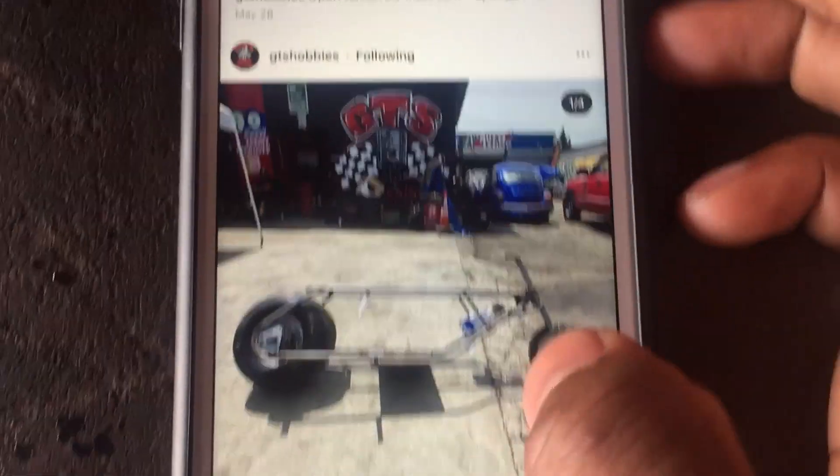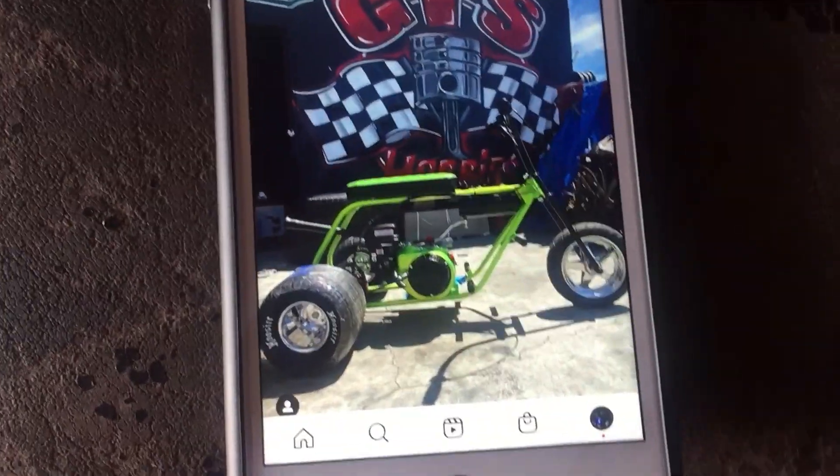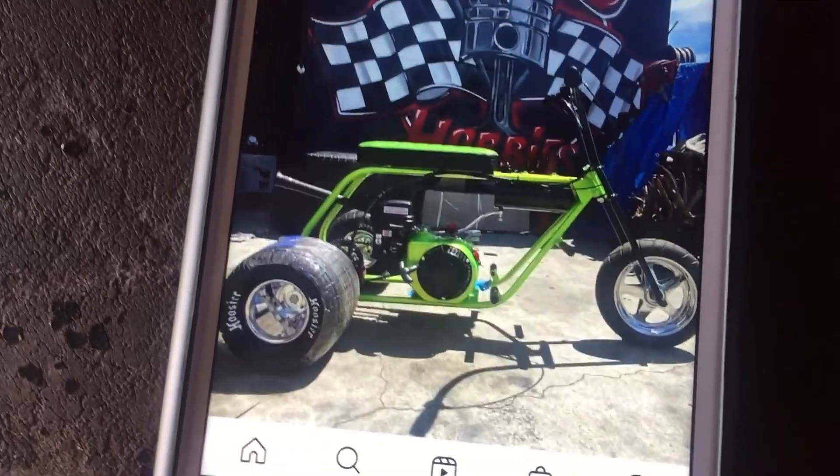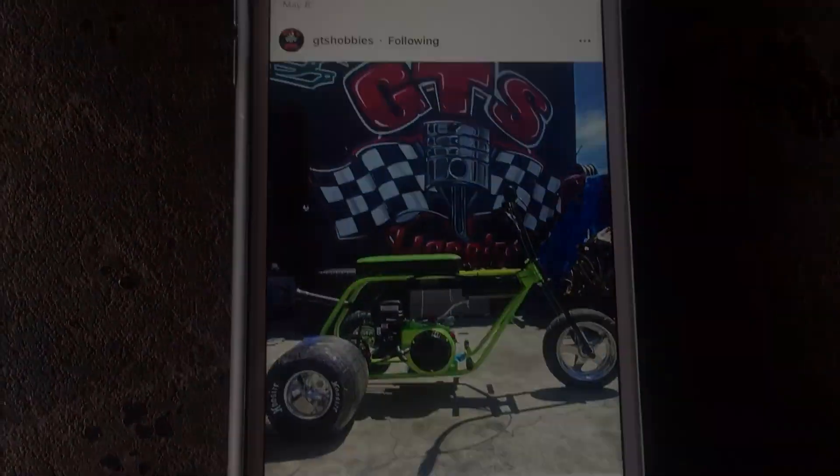You can get the frame reinforced and all that. You can get a trike if you like three-wheelers. It's all up to what you like — you can tell them how you want it, send them pictures of what you want done. And basically, I'm about to show y'all my frame.